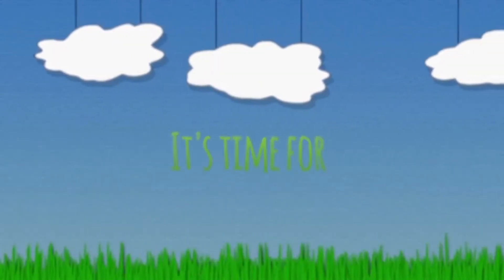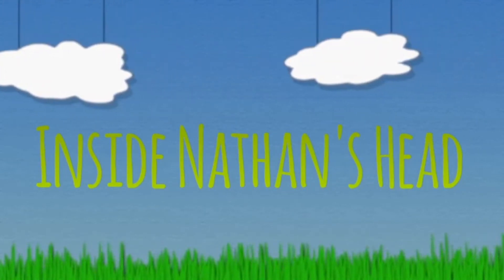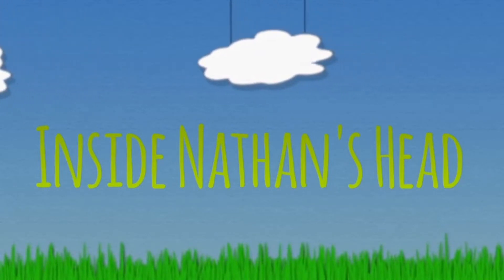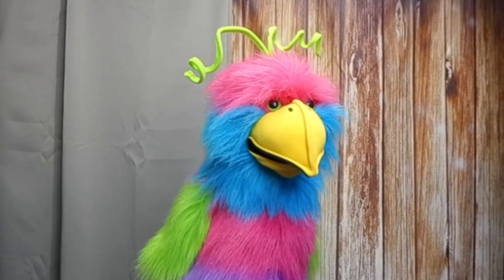It's time for another exciting episode of Inside Nathan's Head! Has anyone seen the dice for this board game? Yes! I have it right here.